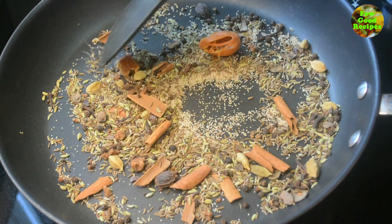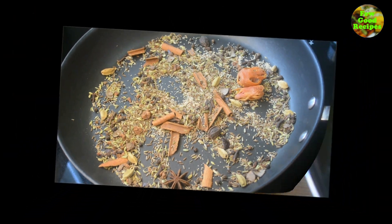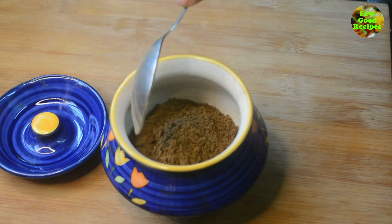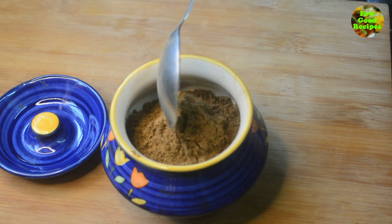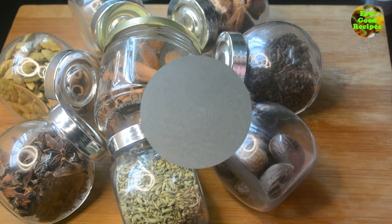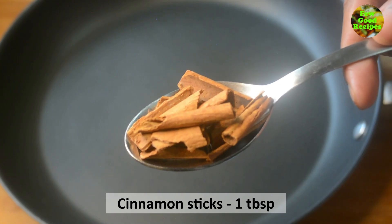We will mix some spices together. It does not take a lot of preservatives. We will mix the ingredients in the pan. If you want, add 1 teaspoon of the ingredients in the pan. You can add a little bit of ingredients. It's a small medium-sized pan — it's a good dish.